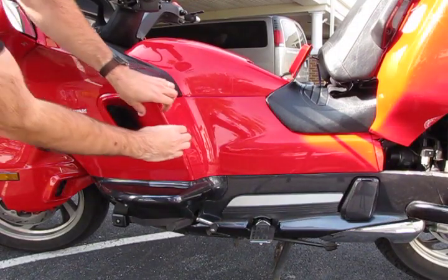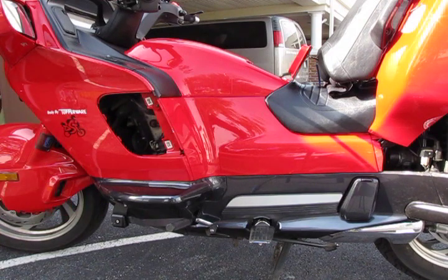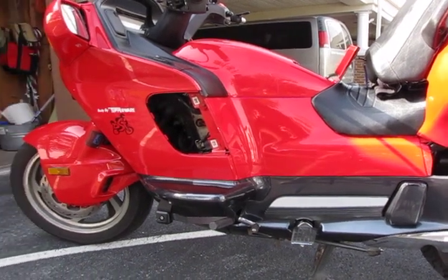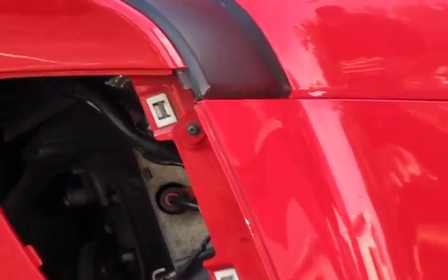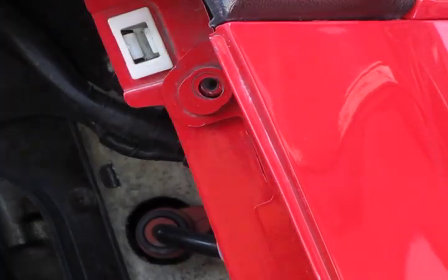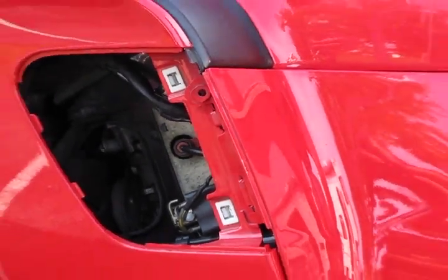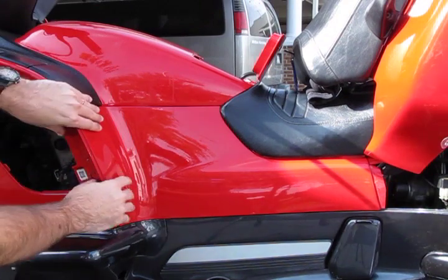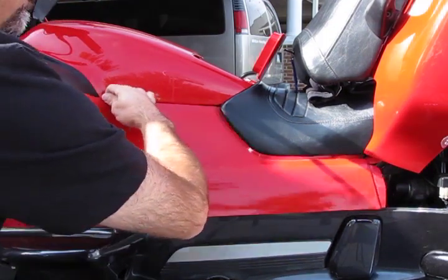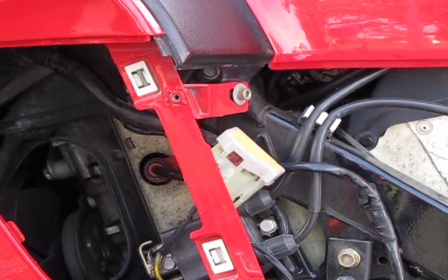I'm a firm believer in removing as little plastic as possible to get the job done. So start by removing the left side vent. Removing this vent will reveal a Phillips head screw, which I'll zoom in on here. Remove this screw, and then push this left side cover back, releasing the tabs, and then just pop it out straight out toward you. I always put this screw back in so I know where to find it when it's time to reassemble the plastic.